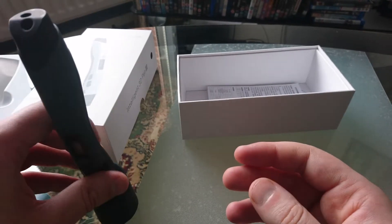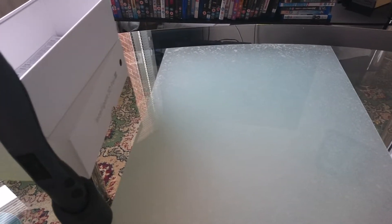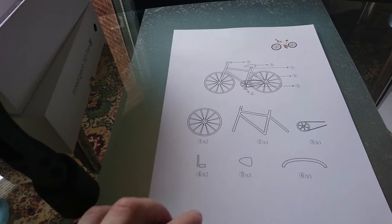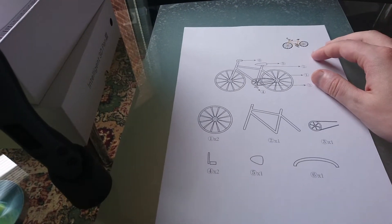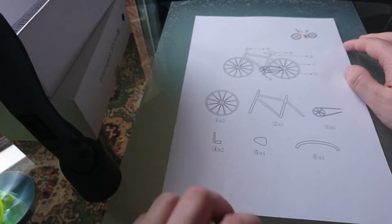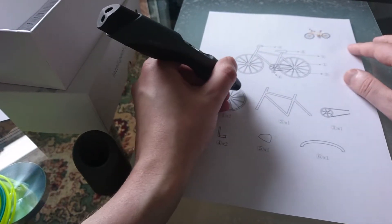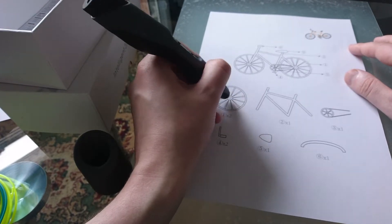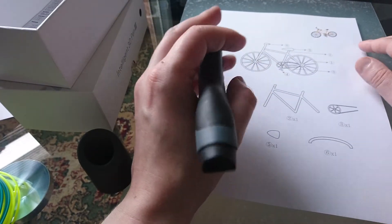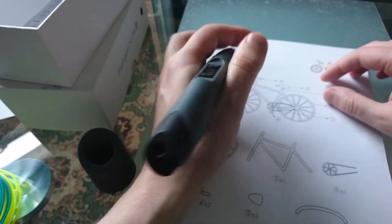Now, to get stencils — if you're like me and you can't draw, you can actually print them off. Type into Google '3D pen stencils' and you'll come up with different things like a bike, Eiffel Tower, rockets, a plane, and all different things. With stencils, all you do is follow the lines, do the wheel, then the frame, then the colors you want. After it's dry it peels off, then you put it all together and use the pen to stick it onto your project.